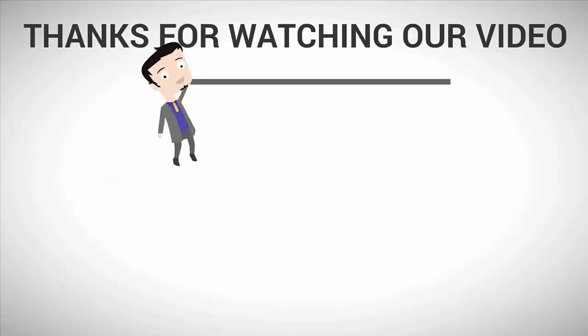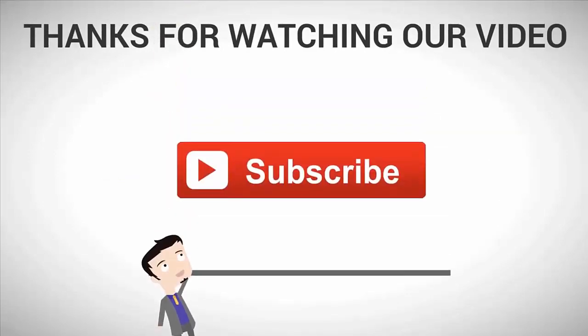Thanks for watching our video. For more, subscribe to our channel. We'll see you next time.